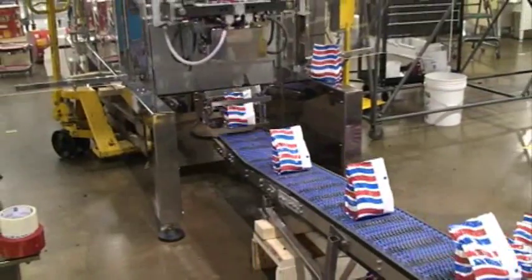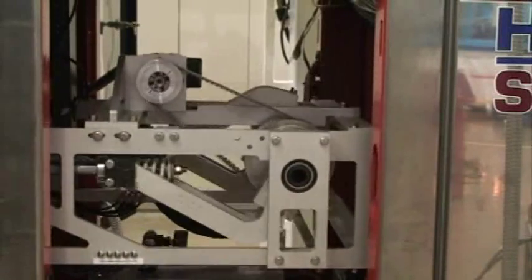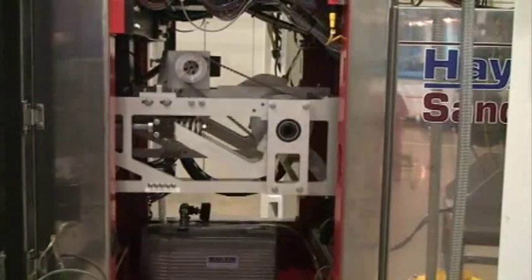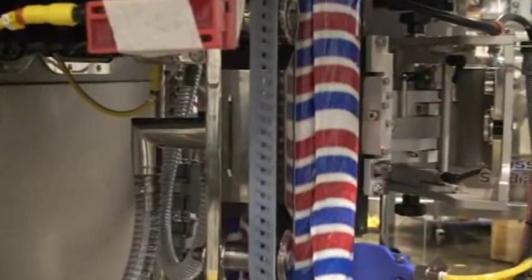Looking behind the stainless steel enclosure doors shows the mechanical workings of the Novus. These precision components are protected from water and dirt contamination by the stainless steel enclosure. Vacuum assisted transport belts provide even film pull for a consistent pouch shape.